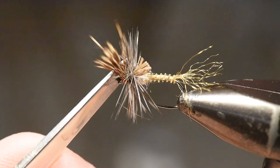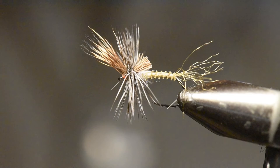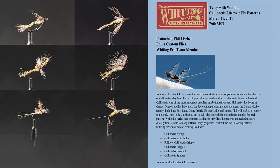The next video in our series is on the parachute, so tune in to that video next. Thanks for watching.